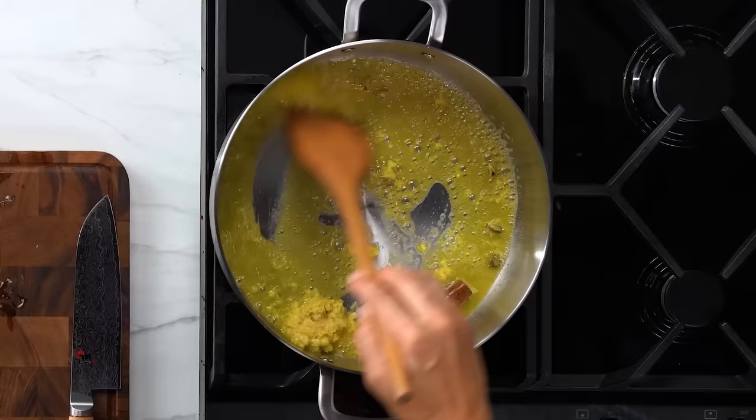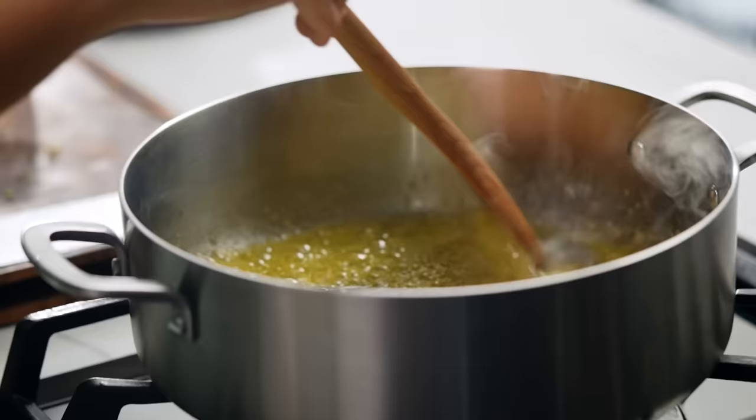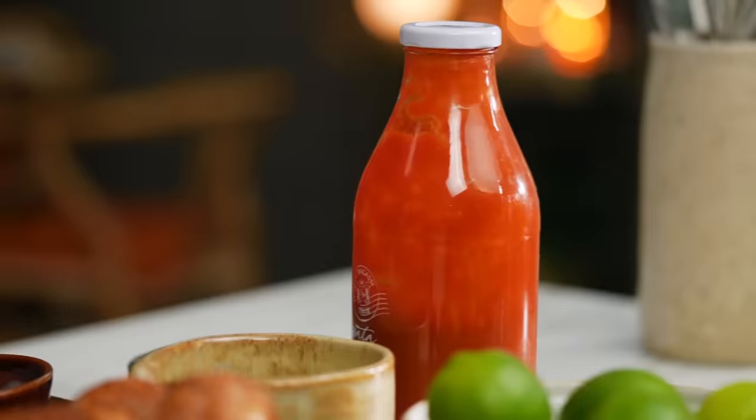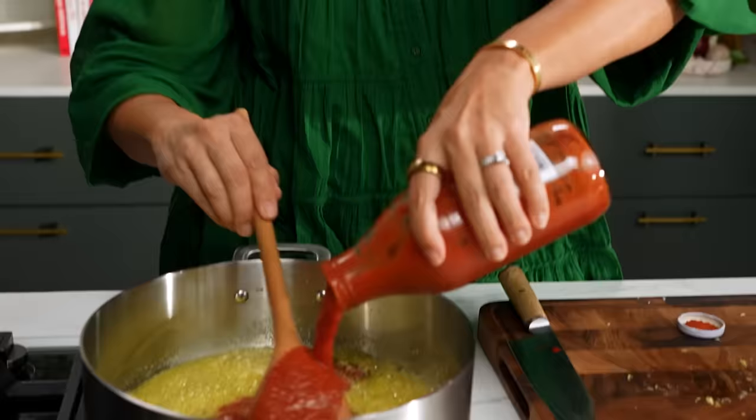Now here are the grated ingredients we did — the garlic and the ginger. Just give that a minute or so for the garlic to kind of lose its raw edge. And because I want a really smooth, creamy texture to my butter chicken sauce and I don't want to do any blending, I'm not using any onion for this particular version. I'm going to use tomato passata because they use crushed tomatoes and I'd have to blend them. These are all just little hacks to make things go a little quicker.